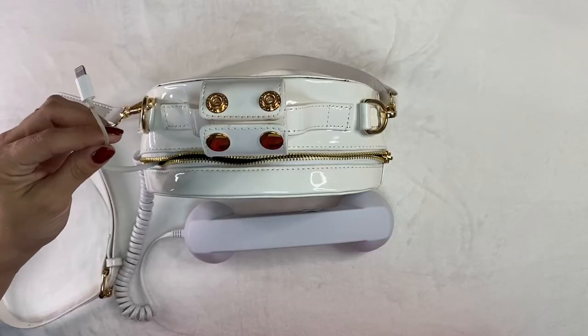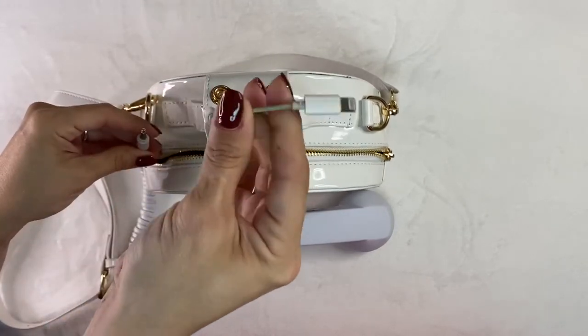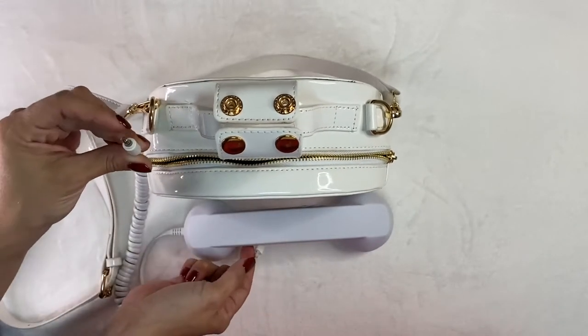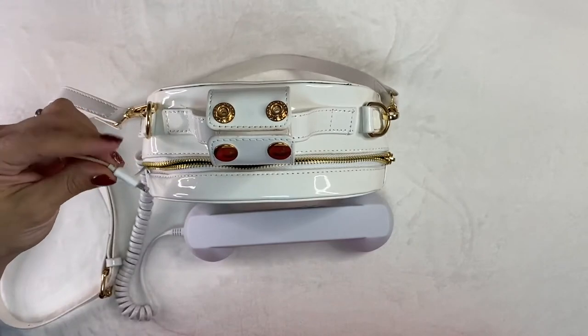Now, if you have an iPhone, you are going to need a headphone adapter. The headphone adapter should look like this one. All you have to do is connect it to the end of the headset, and then connect it to your iPhone.